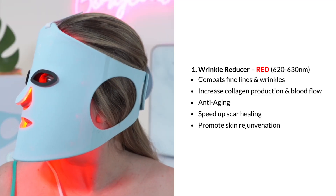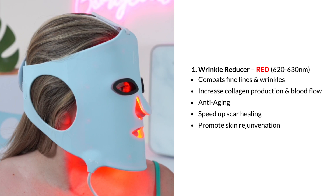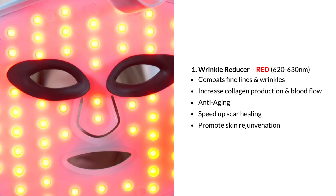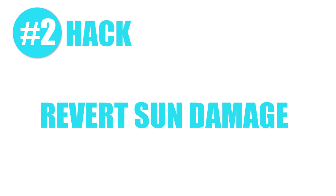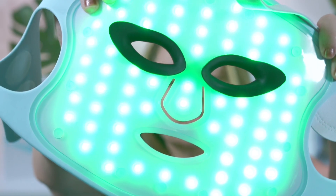Hack number two: revert sun damage. You can reverse some damage using LED lights — either red LED lights or green LED lights. Green LED lights aren't talked about as much, but I actually find they work better than red for sun damage reversal. If you don't have green, red works too, but they do different things.